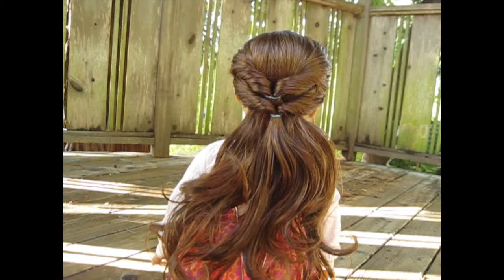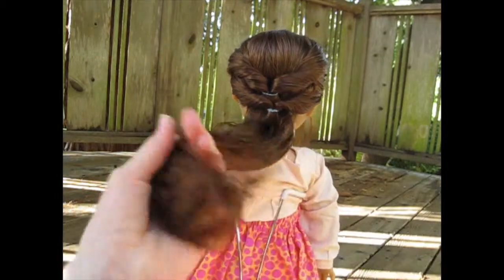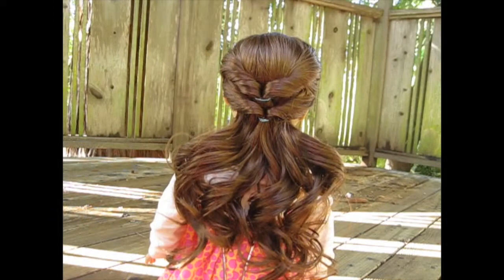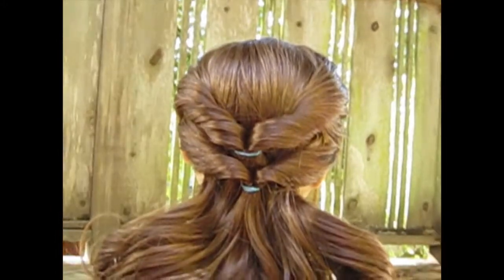And you are done! Since I'm doing it on a doll with curly hair, I'm going to re-curl all this and show you what it looks like when I'm done. Here's what it looks like from the back — I think it looks so pretty, it's super simple, and I just think it's gorgeous.